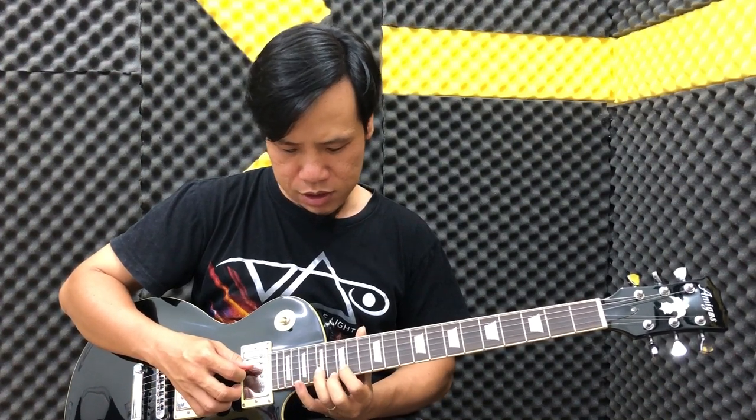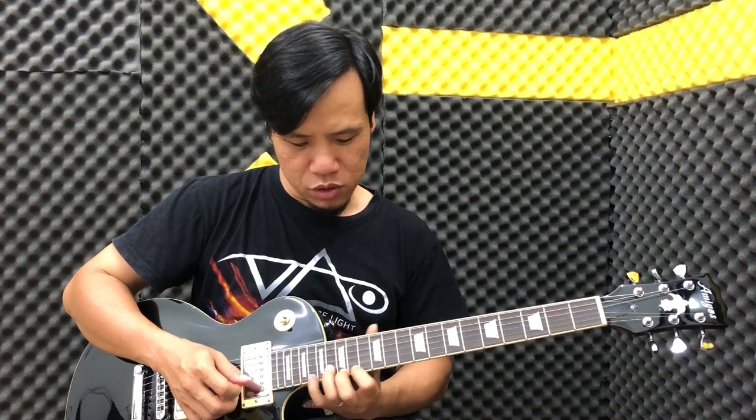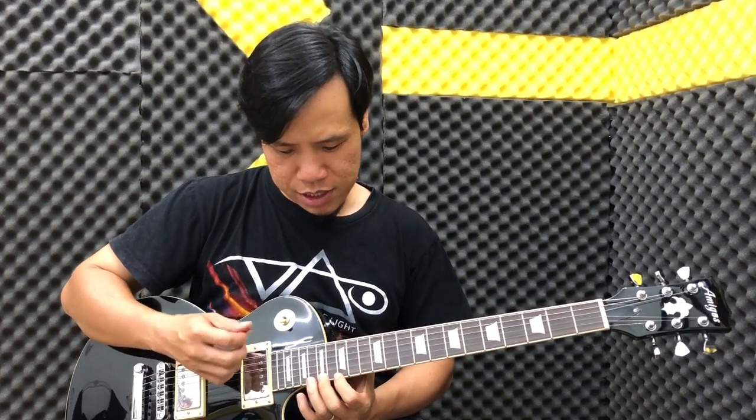Sau đó bạn đánh dây buông 1 lần nữa rồi các bạn xuống dây dưới. Tức là lúc đó chúng ta sẽ có ngăn 15 với ngăn 17. Sau đó các bạn đánh dây buông, tức là 13 đến 15. Sau đó 12 đến 13. Thì từng cặp dây chúng ta đánh dây buông xong chúng ta đánh như thế này.